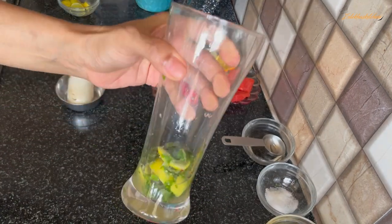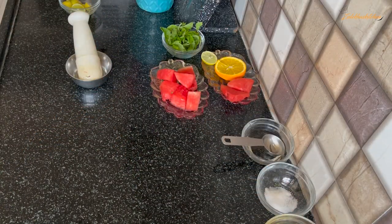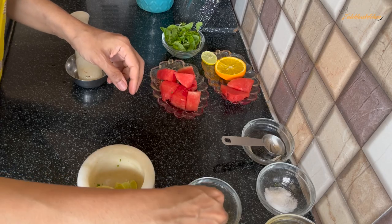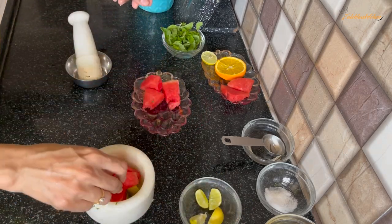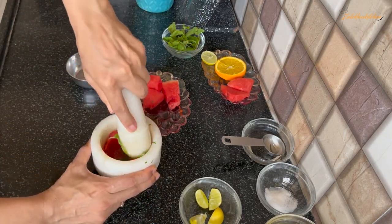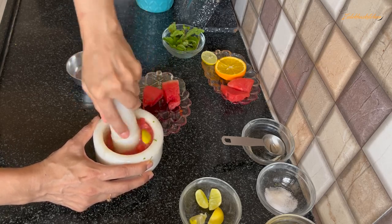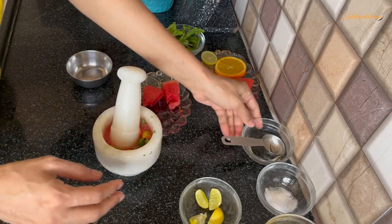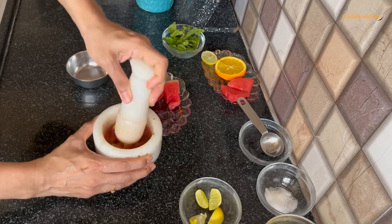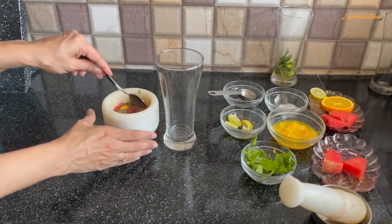For the watermelon (kalingar) mojito, I am taking a muddler. In that I am adding 4 pieces of lemon (nimbu) — not small ones. Now I add 3 pieces of watermelon. It has become a little pulp. I already added 4 pieces, then I chopped a little bit, and after that I added 2 tablespoons of sugar syrup. Because the pieces were very small, it was a little difficult.